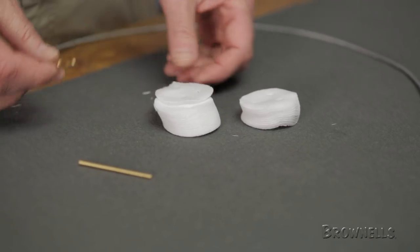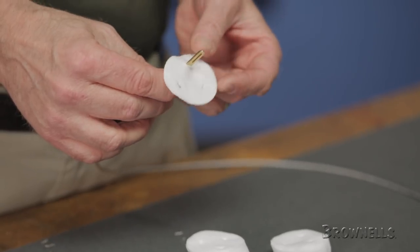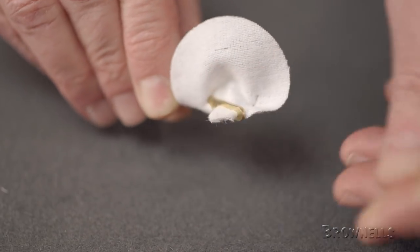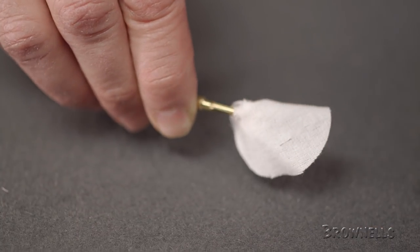We'll start by using the small caliber patches found in the Otis AR cleaning system. For a 17 caliber, begin by attaching the tip to the cleaning cable and feeding the tip through the slot in the patch. Then pinch near the tip, feed it back through the slotted tip, and pull it back on itself. Now it's ready to pull through the bore.